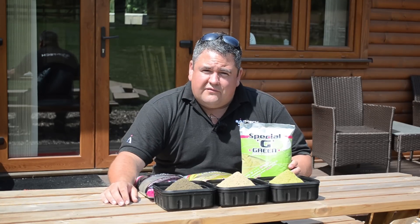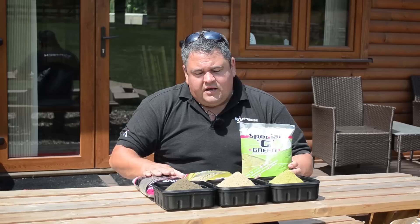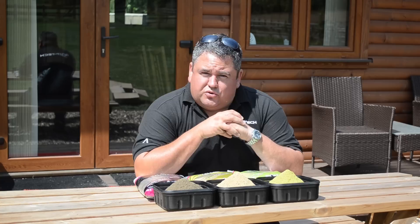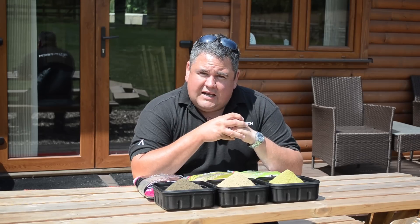Special G has been the go-to ground bait for thousands of anglers across the UK and Europe for a number of years. We started off with the green, then we introduced the gold, and more recently we've introduced Special G Dark. Now all of these ground baits have got one thing in common — they're all absolutely packed to the rafters with a super soluble fish meal called GPS 90. That fish meal is what makes these ground baits so appealing and attractive to fish, and we're recently realising how powerful they are on natural venues as well as commercials.